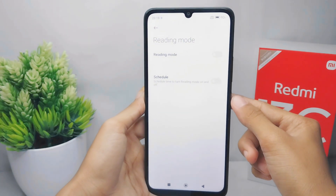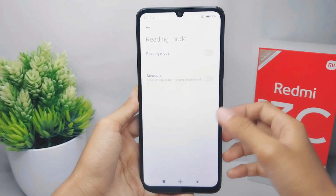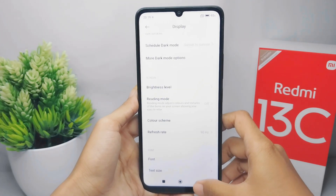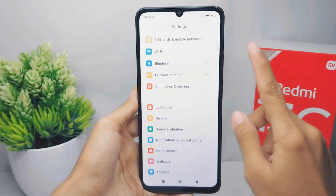The yellow screen has now been successfully removed from your device. That's the tutorial on how to fix the yellow screen on a Redmi 13C device.